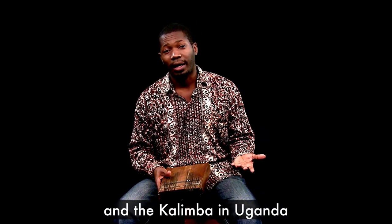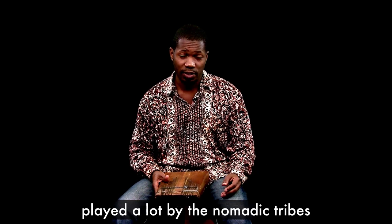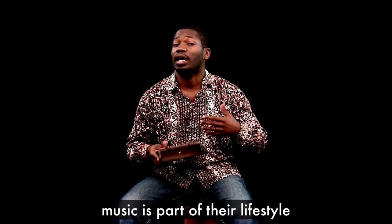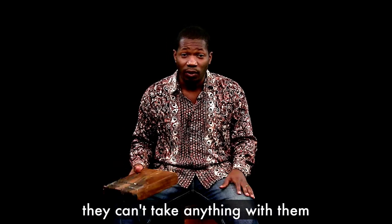The kalimba in Uganda comes from the eastern region, played a lot by the nomadic tribes — tribes that graze cattle. They play music every day, every night; music is part of their lifestyle. When they move from one area to another, they can't take anything with them.